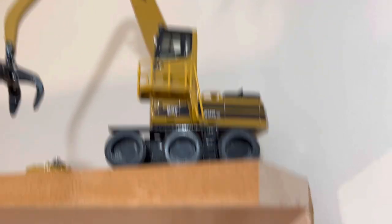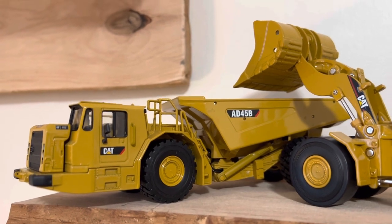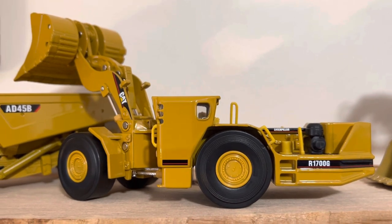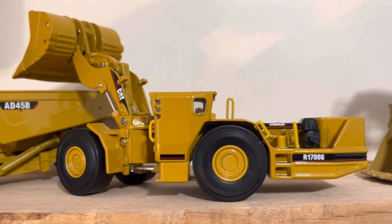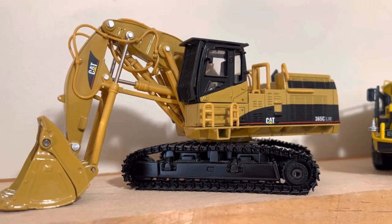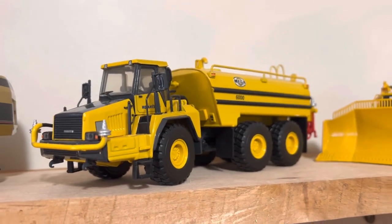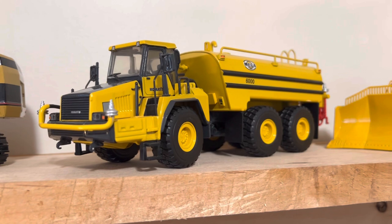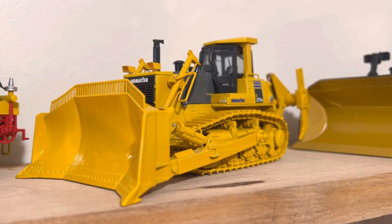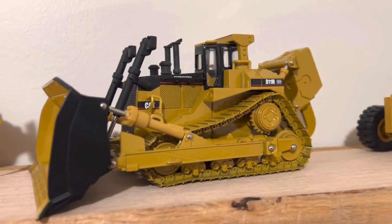MH material handler. Over here we got a Cat 8045B underground mining truck, Cat R1700G underground mining loader, Cat 365C L front shovel, Komatsu HM400 water truck, Komatsu D375A, and a Cat D11R CD carry dozer.